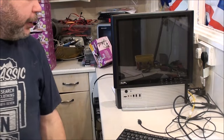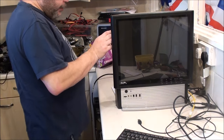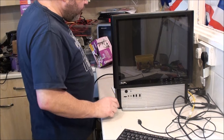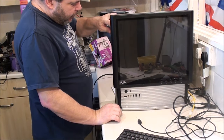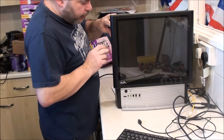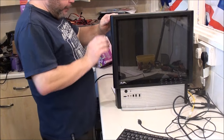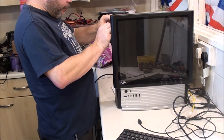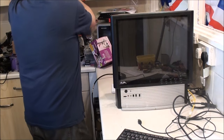And there we go - all complete and working. I've got a feeling I may end up taking these plastics off again, at least these end ones because I'm pretty certain they are not lining up properly. I'll just have to have a play with it later.